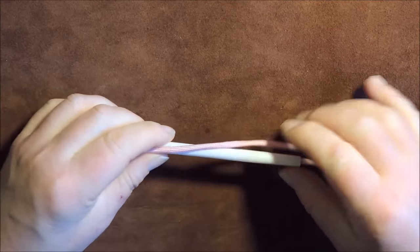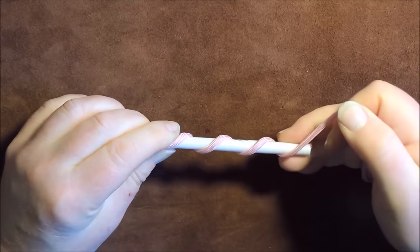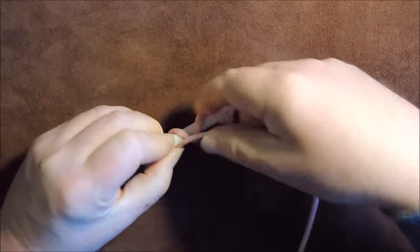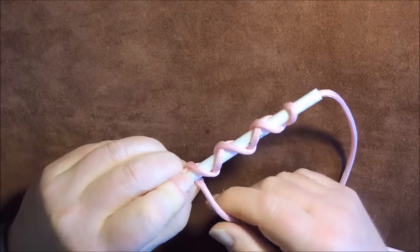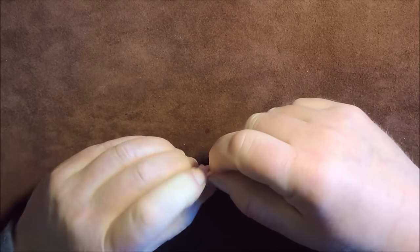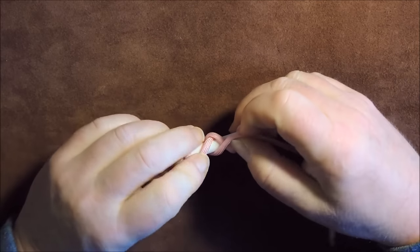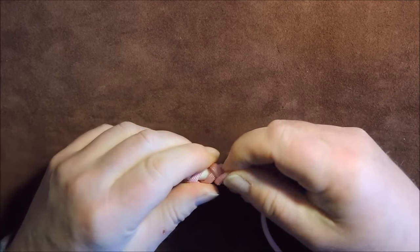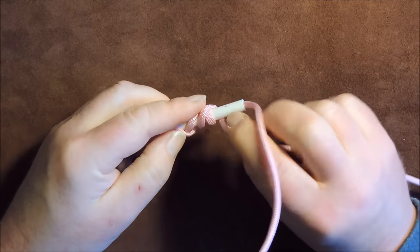Step one is to go round once, twice, three times. We've now gone round three times and we then start over and go back down three times - once, twice, three times - and we're back at the top again. Now what we're going to do is follow that gap there, basically follow this gap with our cord, and eventually we get round and back at the top, then bring it round like so.